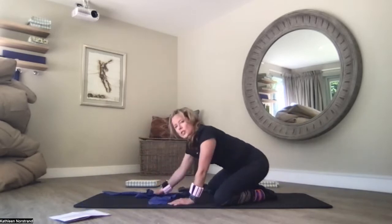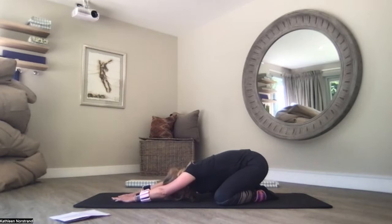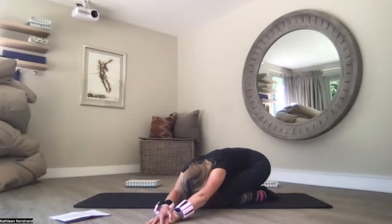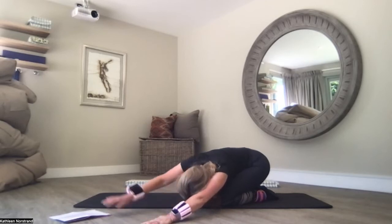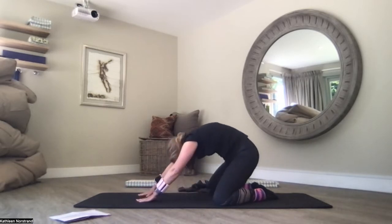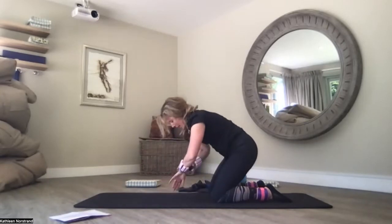Knees mat-width apart, glue big toes together if you can — if that's too difficult, just come down anywhere you can. Sitting on your heels, lengthening your arms in front, pushing into your chest. Rest your forehead on the mat if you can — rocking your forehead from side to side, massaging out your forehead. Walk your hands over to 10 o'clock, right hand sits on left, still sitting on your heels, pushing your chest into the mat. Really walk your right hand away — feeling a nice deep stretch down the right side. Walk back to 12. Walk over to 2, left hand sits on right — really walk that left hand away. Back to 12. C-curve your spine, squeeze your glutes, come into one more cat stretch, pushing into your palms, pulling your belly button to the spine. Back to four-point kneeling.